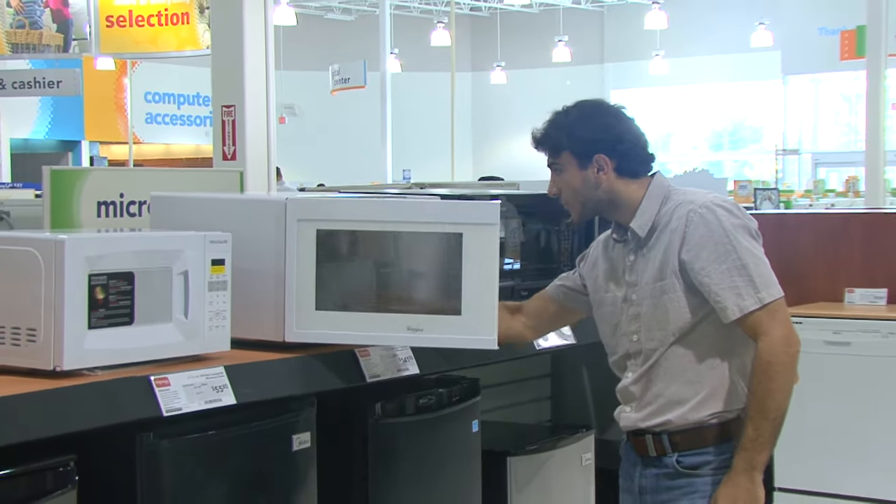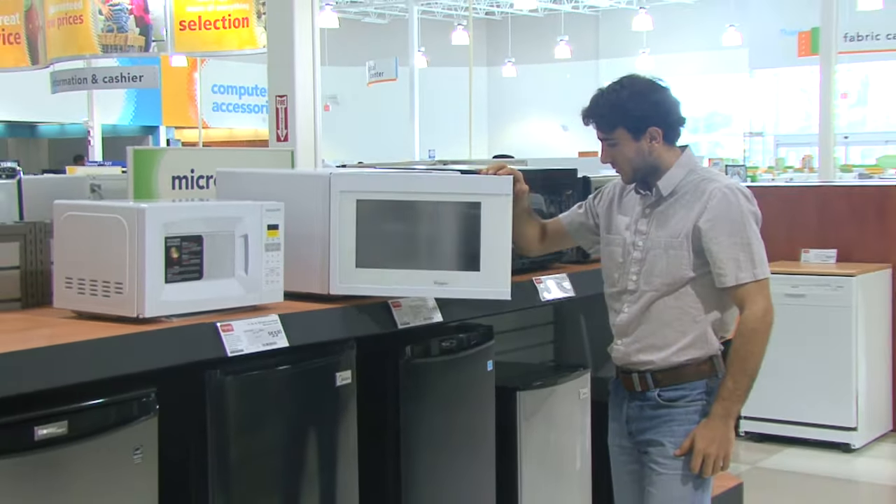Capacitor and diode parts cost much less, but remember you'll be paying for the expertise to have them installed correctly and safely. It may still make more sense to buy a new microwave, especially if it's a simple countertop model.